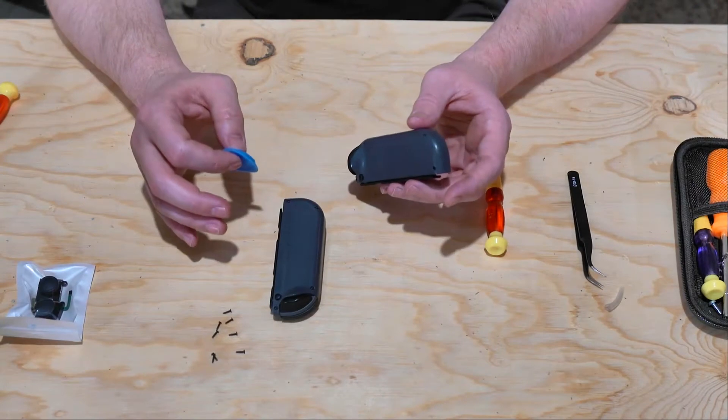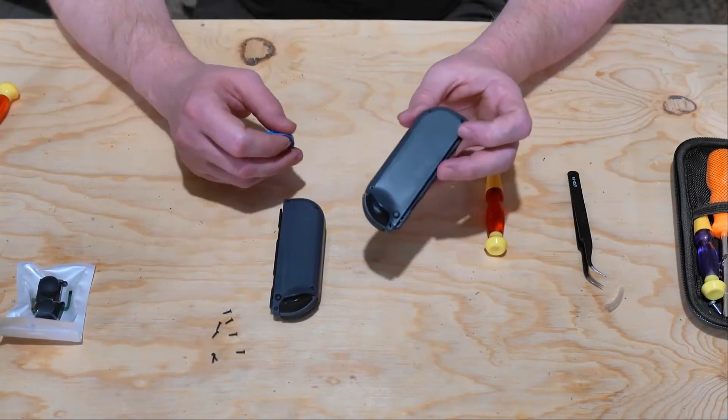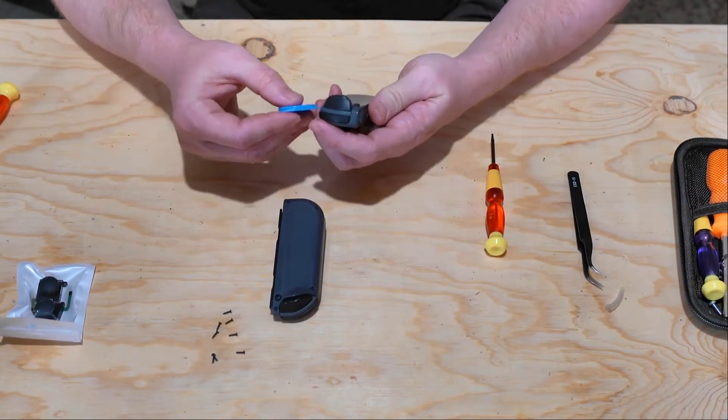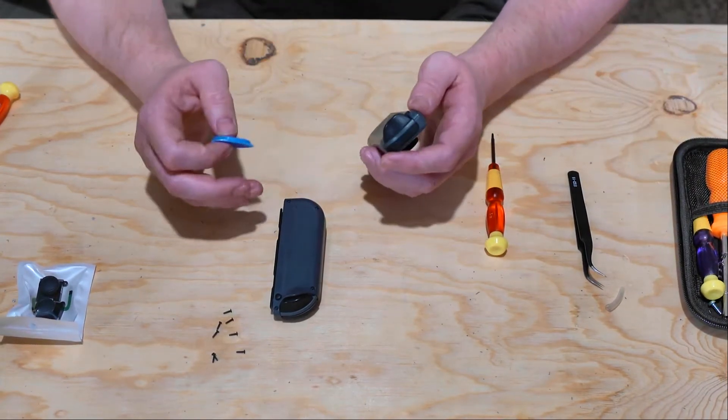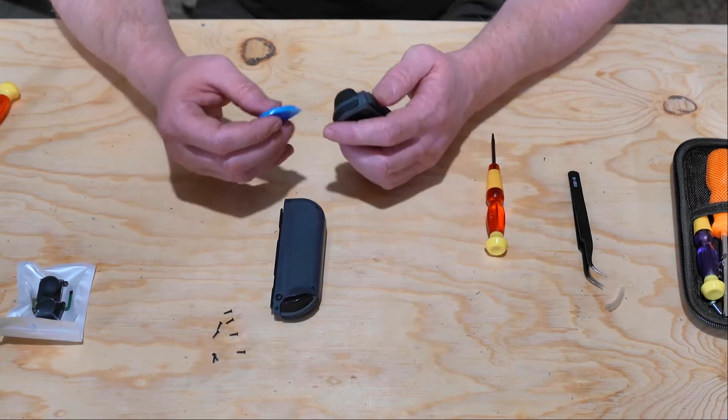Now that we've removed the screws, we'll go ahead and pull the casing off the back portion of the Joy-Con. I do use a little guitar pick looking tool that comes with a tool kit that you can buy on Amazon for Nintendo stuff, like $15 bucks.